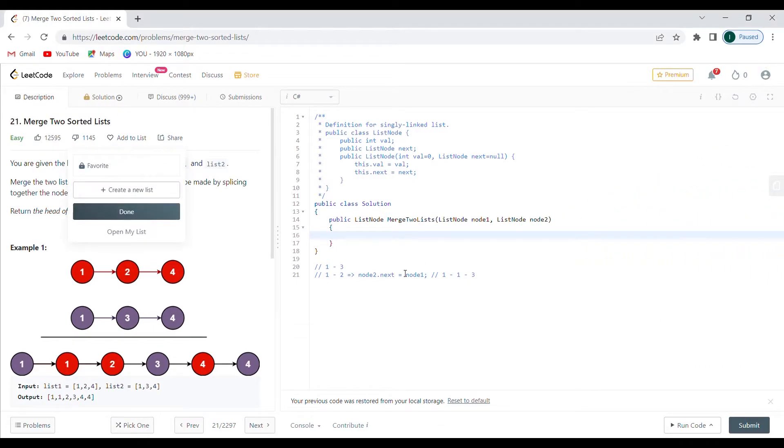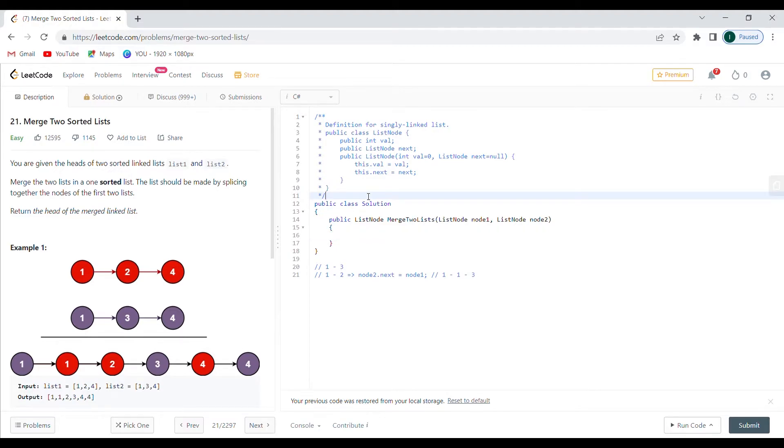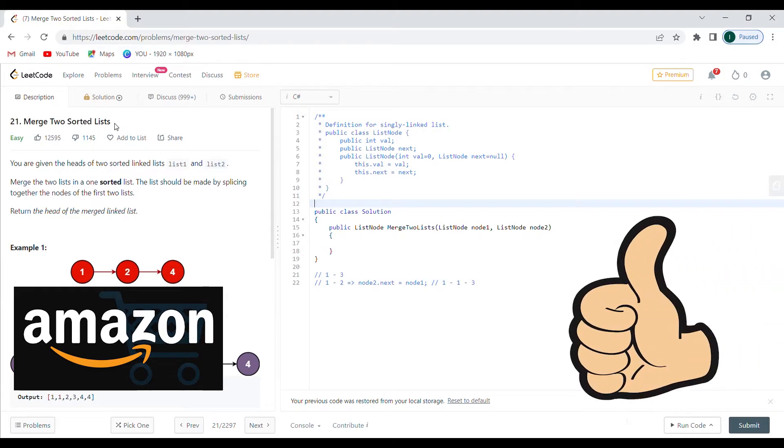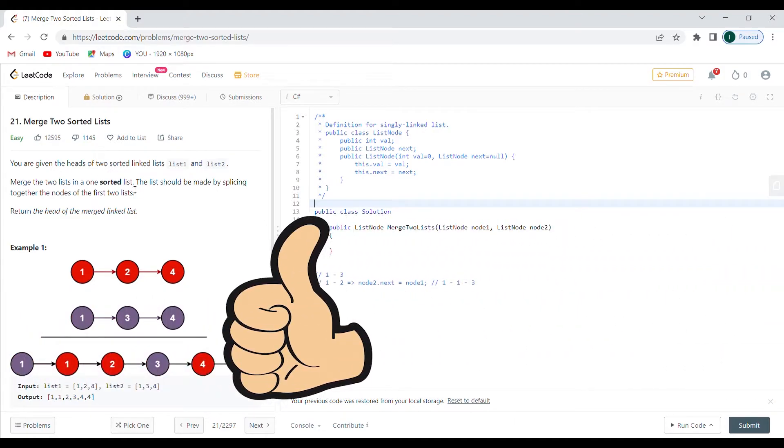Hello everyone. I already did this problem and recorded it but the sound was a bit trashy. I hope this new sound is going to be better from now on and I'm going to try to keep it consistent. So this problem 21, 'Merge Two Sorted Lists', was given from Amazon in a coding interview. Let's read the problem and see a solution.